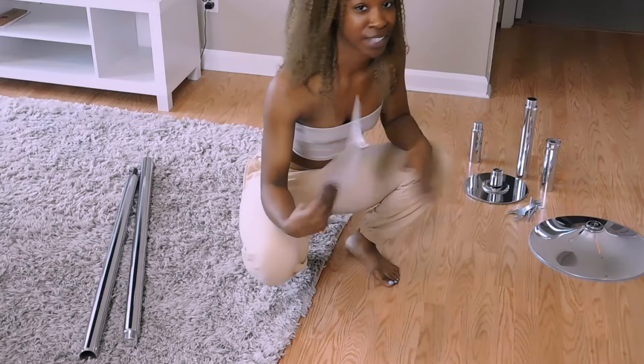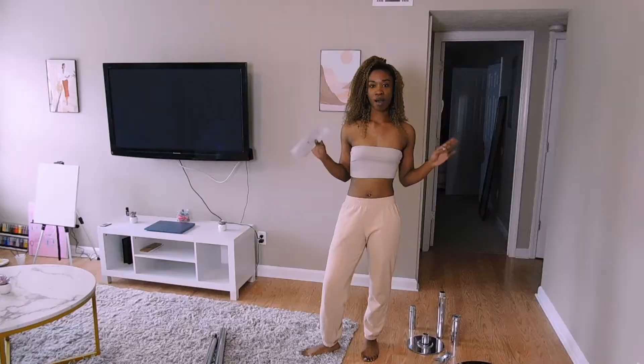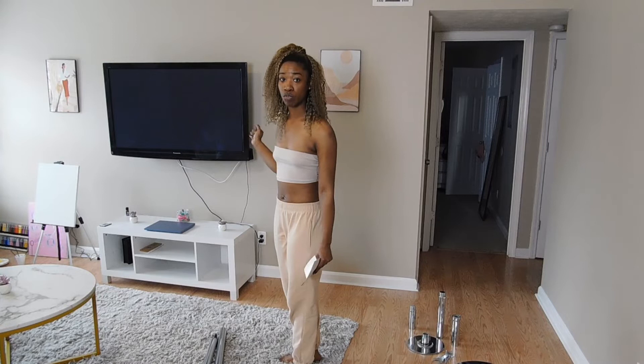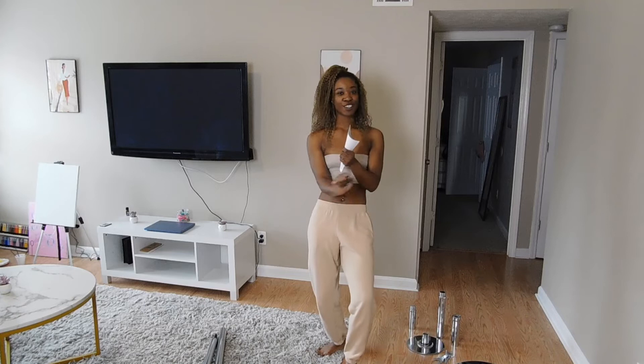Hopefully I can put this together because it's stressing me just thinking about it, honestly. I'm thinking about putting it like right here at this spot so that I won't hit the walls or nothing. I want to watch videos so I can be in front of the TV and do that. So yeah, let's get started.